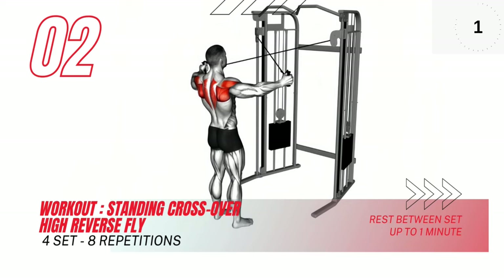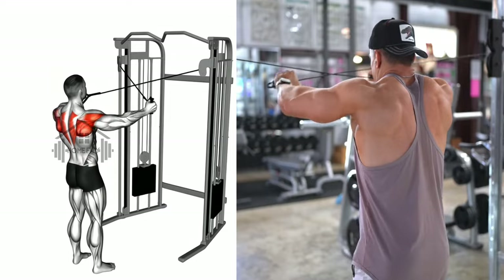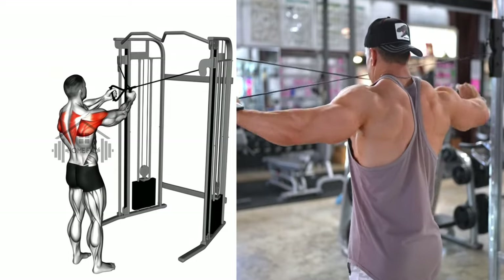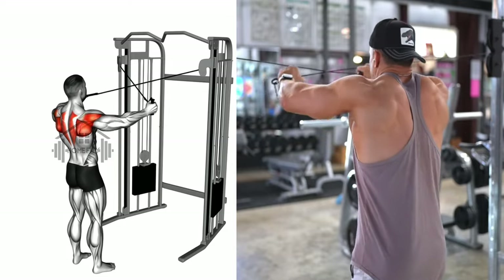Next up we have the standing crossover high reverse fly. Start by crossing your arms in front of you at approximately waist height, keeping a slight bend in your elbows. Slowly raise your arms out to the sides and up to shoulder height, forming a T shape with your body.